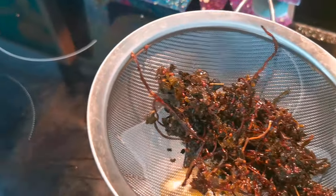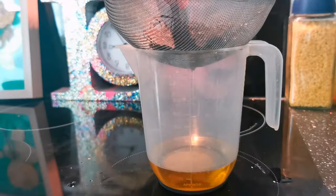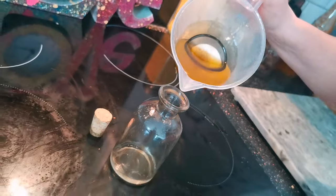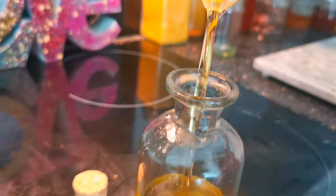Now I'm going to squish that with a spoon to get all the goodness out, and there we have it - our sweet almond dead nettle infused oil.